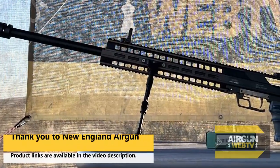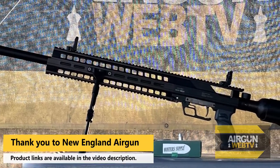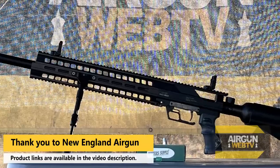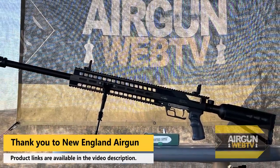This is the Evadex Ibex. This was graciously provided by New England Airgun. They've got this in various calibers. If you want to see what's available, pricing, all that kind of stuff, check them out at their website. The links and stuff will be in the description below.